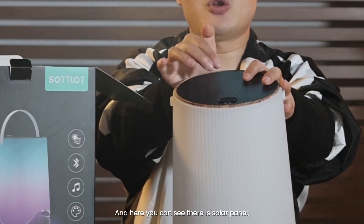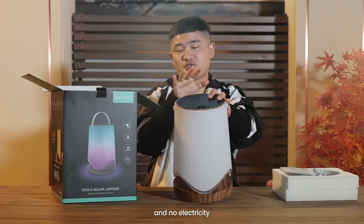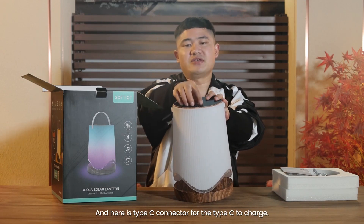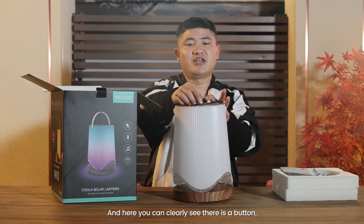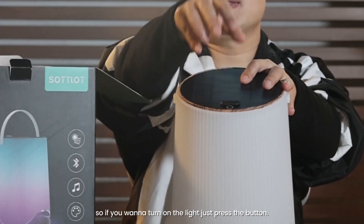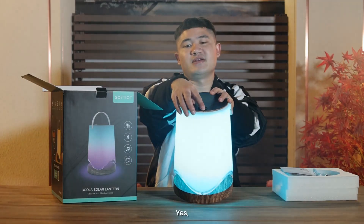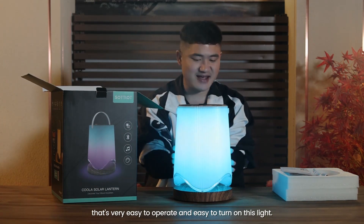Here you can see there is a solar panel. If you go outside and there's no electricity, you can charge it using power from the solar panel. And here is a Type-C connector for Type-C charging. Here you can clearly see there is a button — if you want to turn on the light, just press the button. That's very easy to operate, and here you can turn on this light.